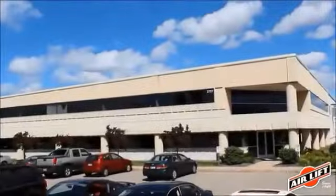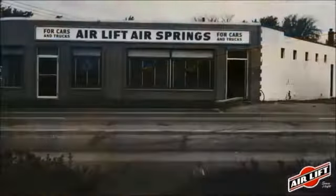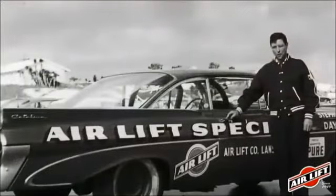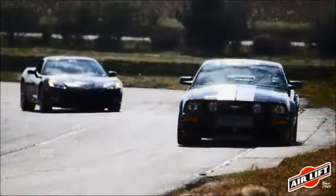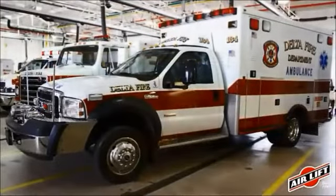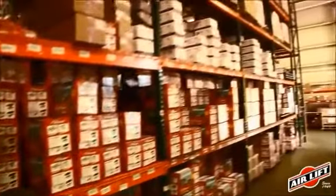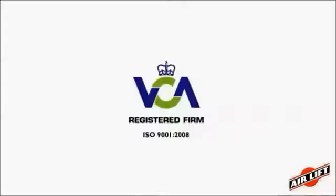Based in Lansing, Michigan, Air Lift has been designing, engineering, and manufacturing suspension solutions since our inception in 1949. We started off manufacturing air springs for NASCAR, and we now manufacture suspension products for load support, performance vehicles, and custom vehicles like ambulances and handicapped vehicles. Air Lift is a third-generation family-owned company, committed to engineering, manufacturing, and selling the highest quality suspension products. All of our products are rigorously tested to ensure they meet our high-quality standards, and we're proud to be ISO certified.